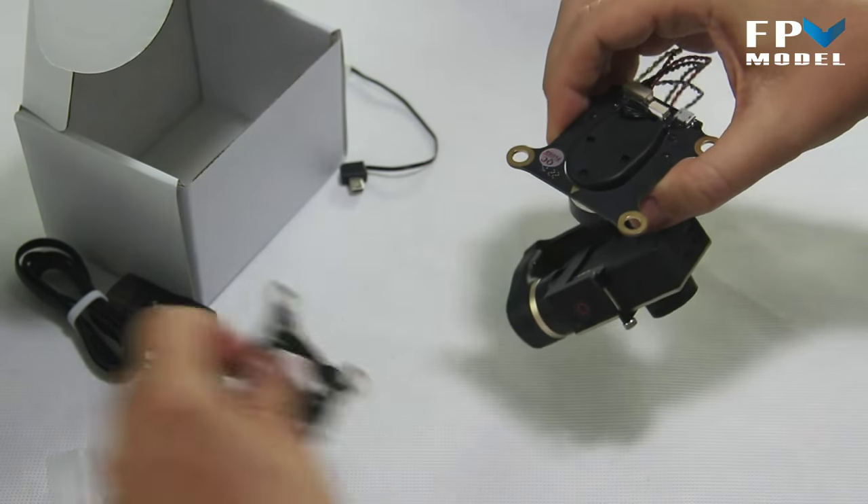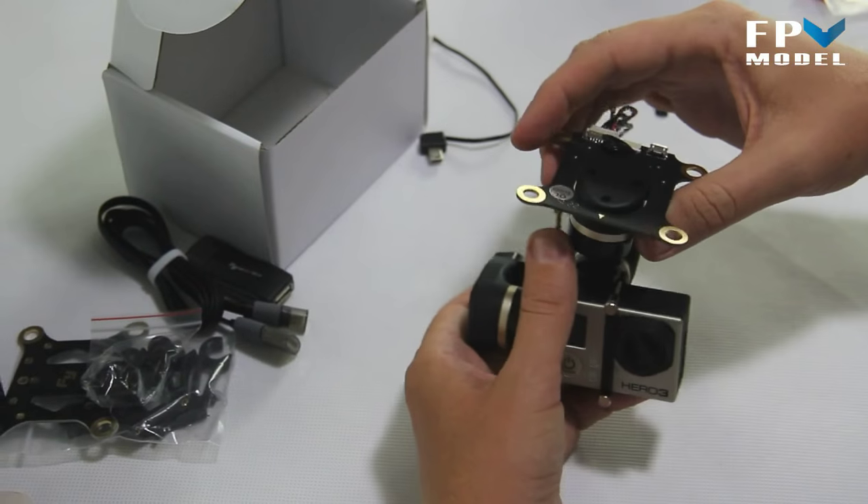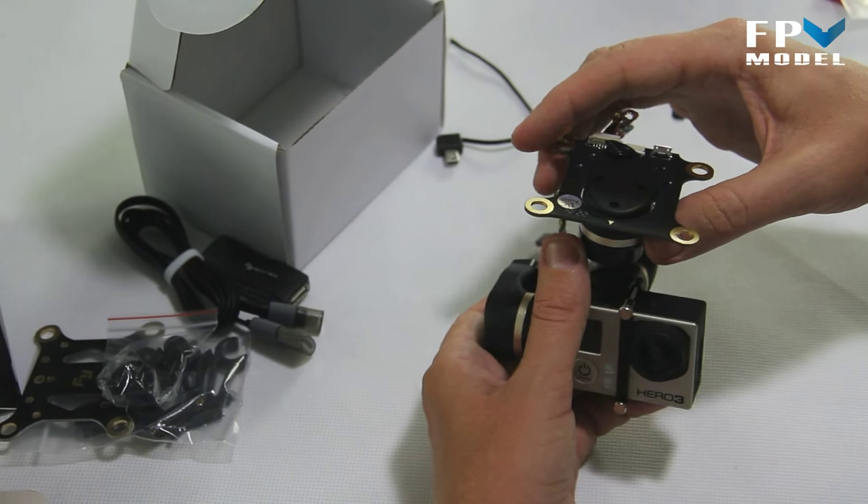I'm not going to bother with mounting the top plate — that's all pretty self-explanatory. We're just going to connect the batteries on the transmitter and show you how it works.